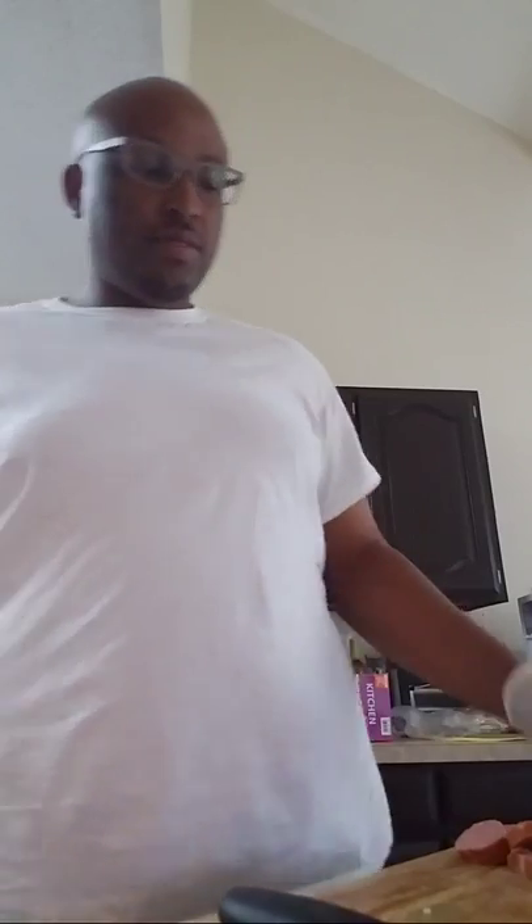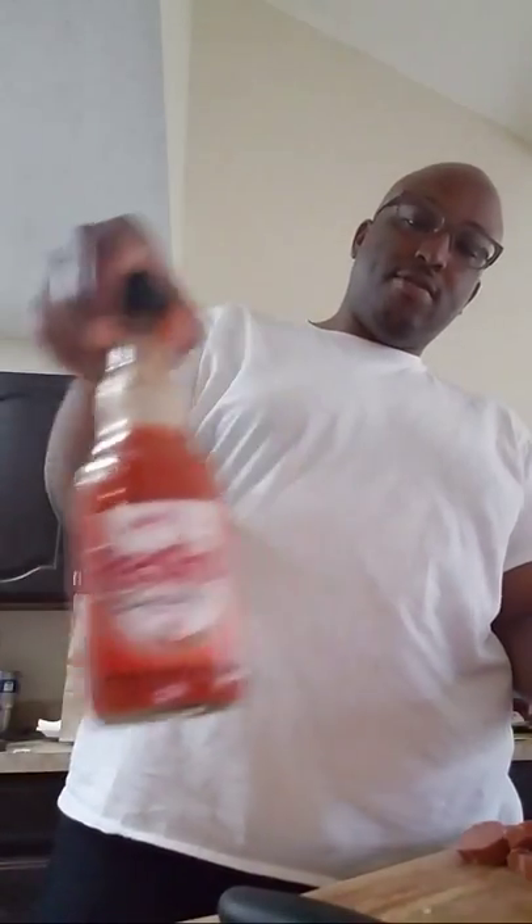And knowing me, I'm probably still going to end up putting the sausage in there and using some red hot sauce just because — for the culture, baby.